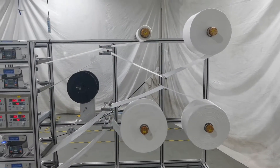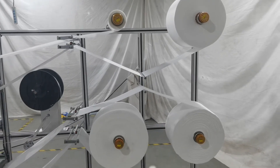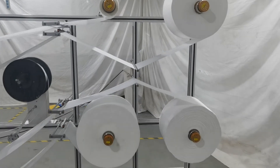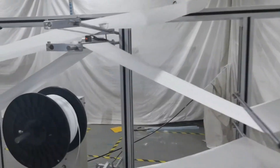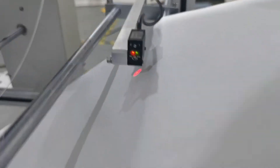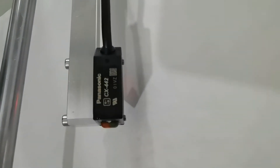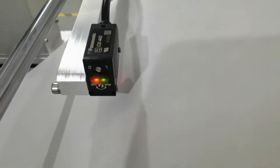Let's start with the material rack. As we can see, there are four layers of fabric. Each layer is equipped with sensors. If it detects there is no fabric on a certain layer, the machine will stop automatically, which can reduce the rate of defective masks. The brand of sensors we use is Contrinex solid.